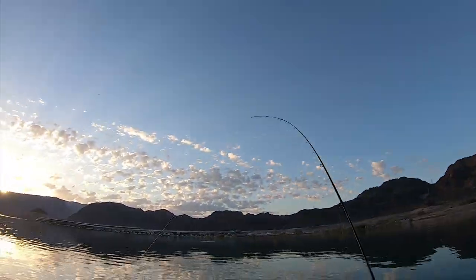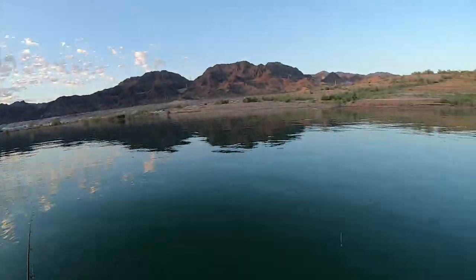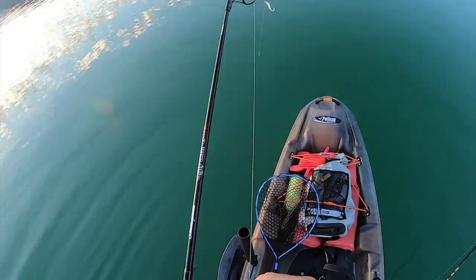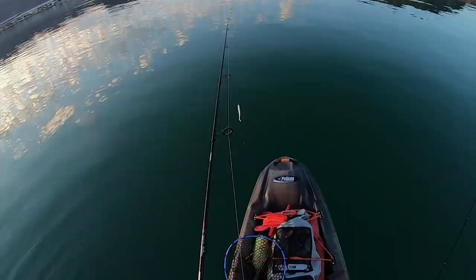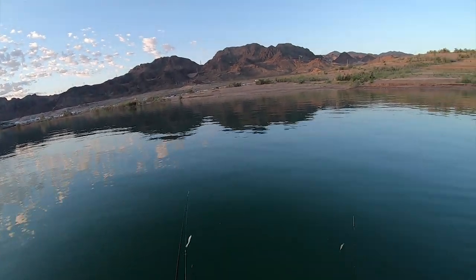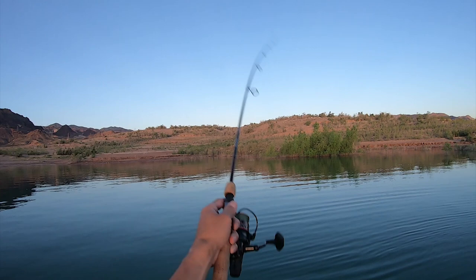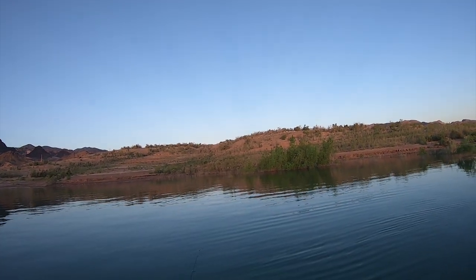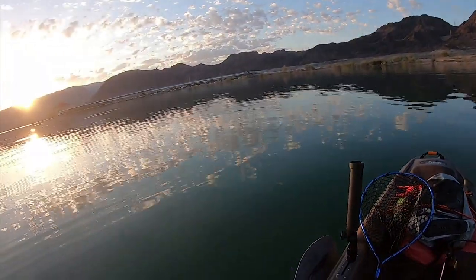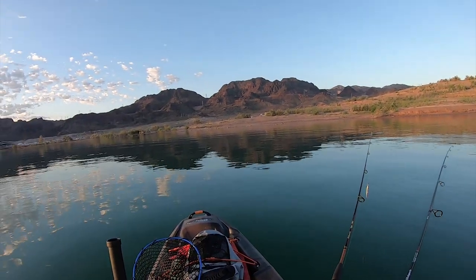I'm gonna try some drop shots — why not. I haven't caught anything on the drop shot yet this year. Damn, I have a knot in this braid. Slow retrieve on the drop shot, I don't need to do too crazy — it already has a lot of action.